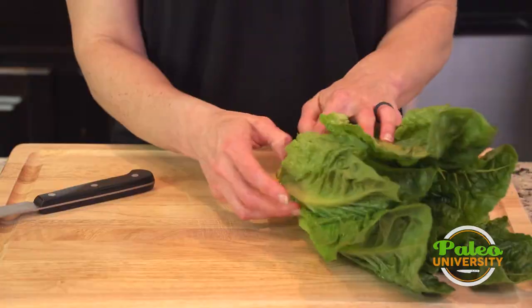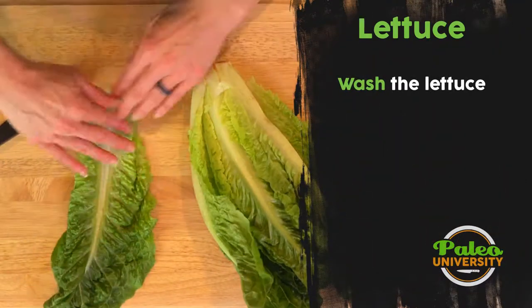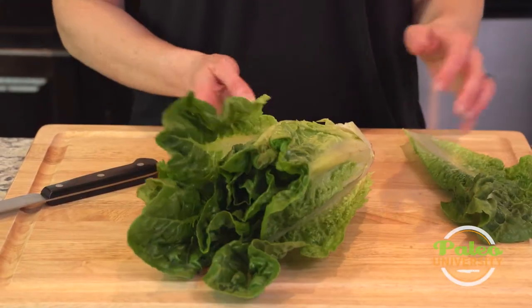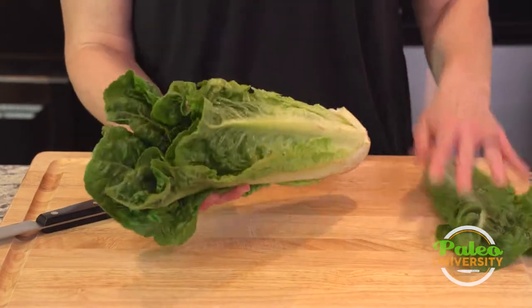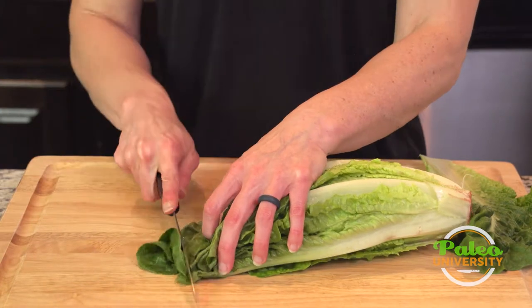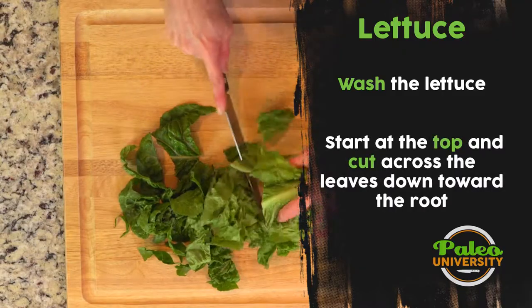If there is dirt in there, then you would go ahead and want to take a couple of leaves off and run it underneath the faucet to clean it up. Because it's not terribly dirty, I'm actually going to leave it together and not peel these pieces off, because it's going to make my life a lot easier when it comes to rough cutting it for a salad.